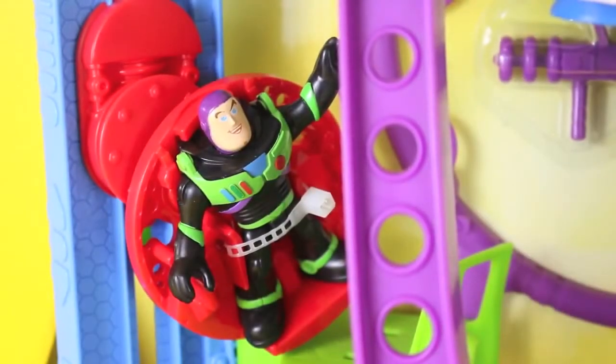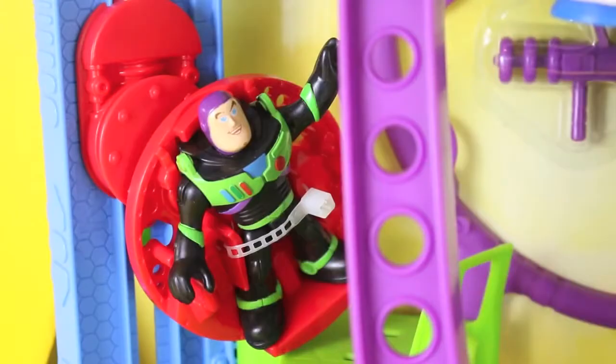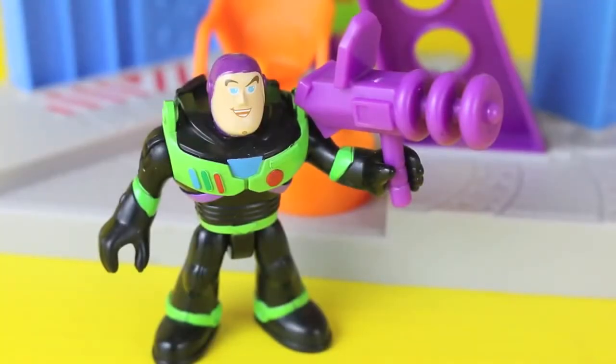This set comes with one figure, the Buzz Lightyear in his black spacesuit. Buzz has just one weapon, this purple laser gun.